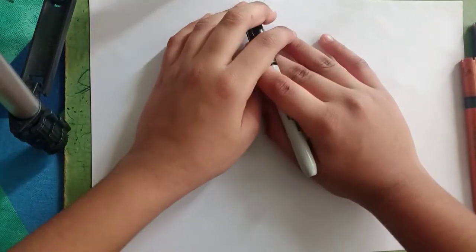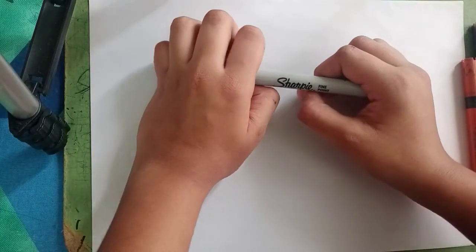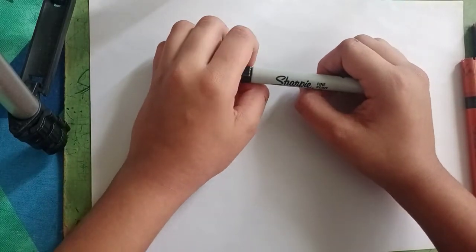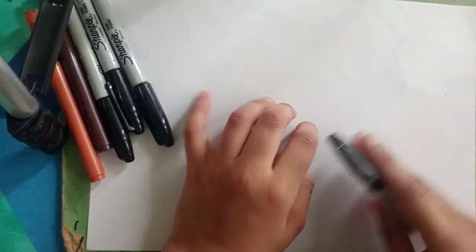Hey everybody, welcome back to another drawing tutorial. Today we are doing a female character that is Dr. Sloane from Fortnite Season 7. Now let's get started.